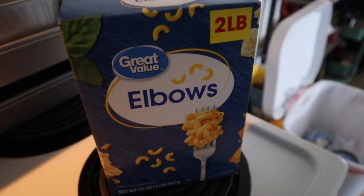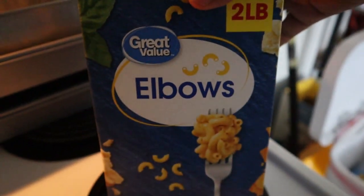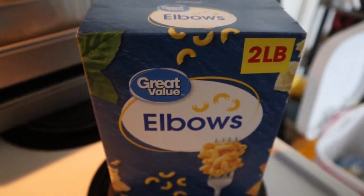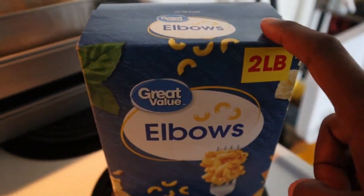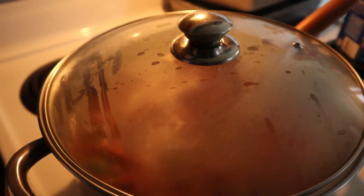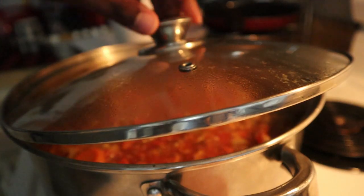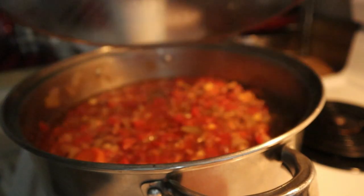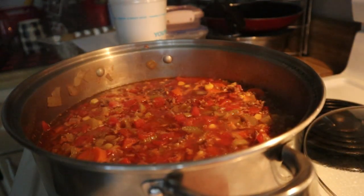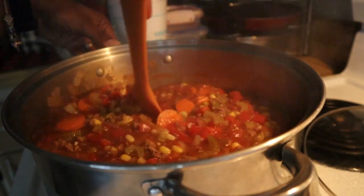When the 10 minutes is up, we'll add in the elbow noodles. I'm not going to add the whole two-pound box — I'll probably add half, equivalent to about one pound. Once it came to a boil, I turned it down to low to simmer, gave it a good stir, and now we're ready to add in the elbow noodles.